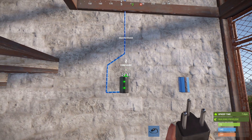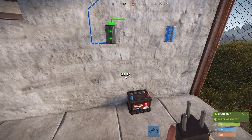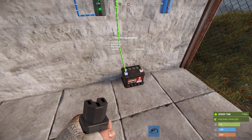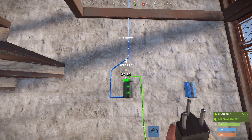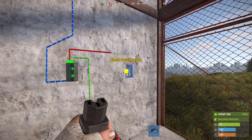Connect the power out on the electrical branch to the power in on the battery. And connect the branch out on the electrical branch to the block pass through on the blocker.